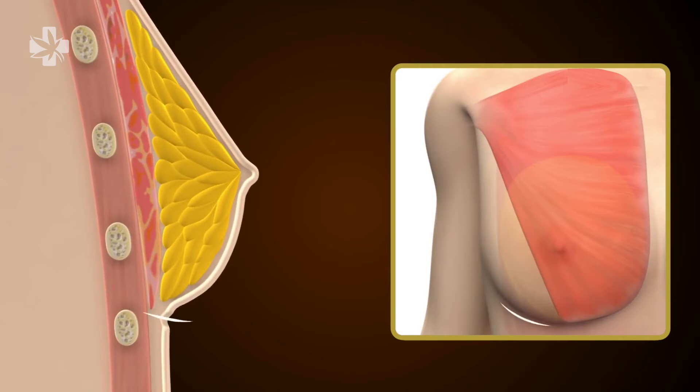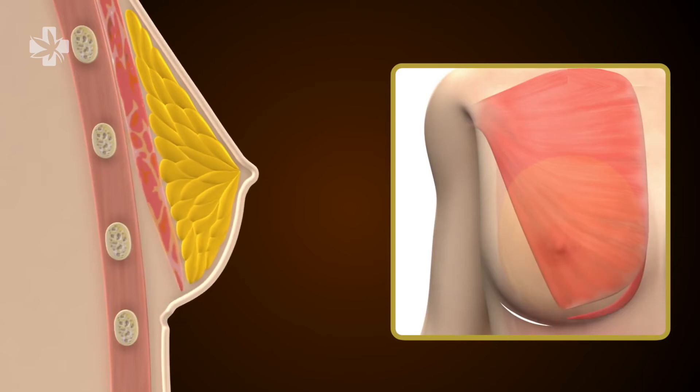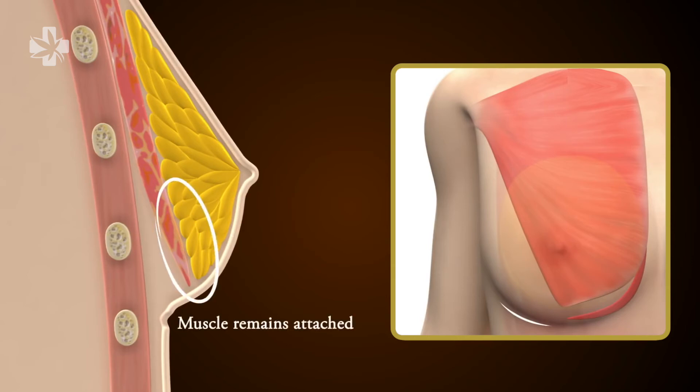First, an incision is made in or near the lower breast inframammary fold. The lower end of the pec muscle is then identified and detached from the chest wall. This detachment will make room for the implants. But keep in mind, the pectoral muscle still remains attached to the overlying breast tissue, so the implants won't retract or move too far after placement.